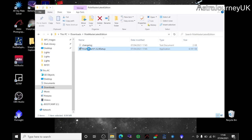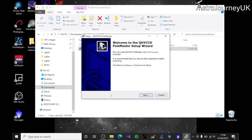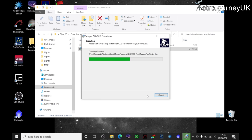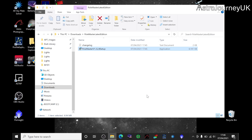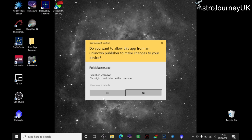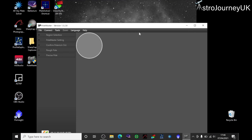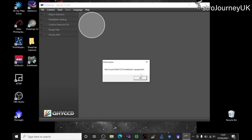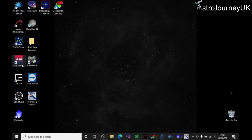Now we're installing the Polemaster software. Just go through the wizard with default locations — as long as you're happy to install things onto the C drive that's fine. It's worth noting it requires you to run this as admin, which seems a bit dubious since it's just controlling a camera, but you have to do that so you haven't got any choice. The Polemaster software icon will then appear on the desktop.